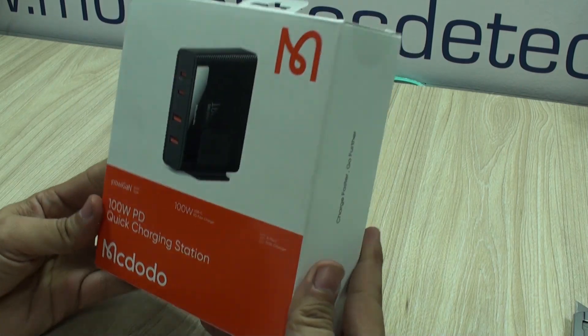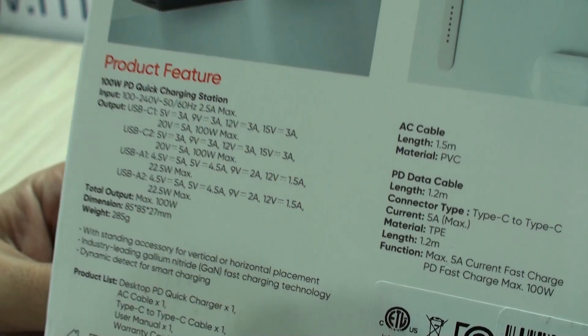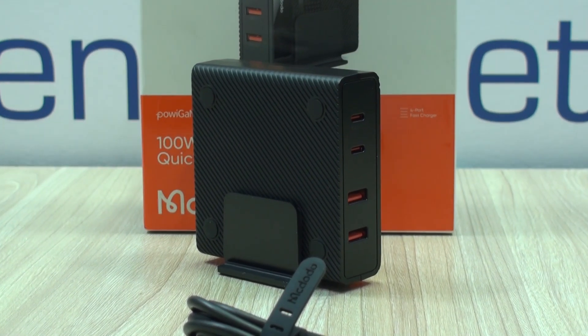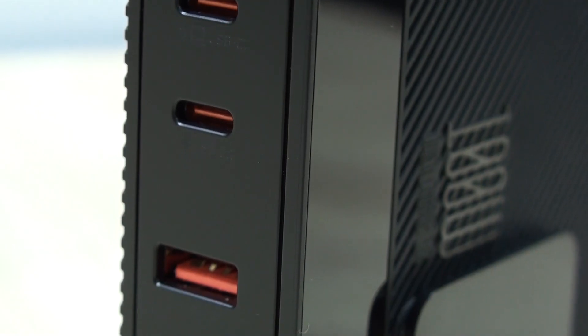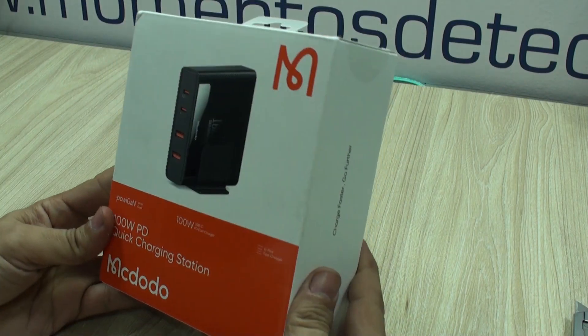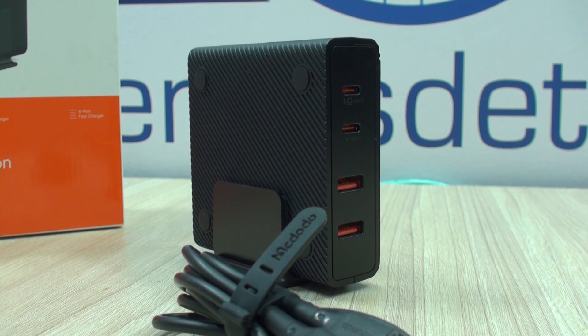Hello everyone, this is Alan from TechMoments. Today I'm going to share with you the experience that we had with this 100-watt quick charging station that provides you with four ports and will let you charge up to four simultaneous devices with all the power that PD ports offer you. More of that in a moment.